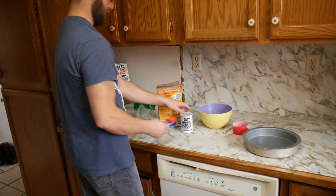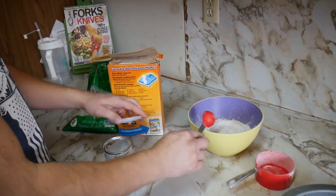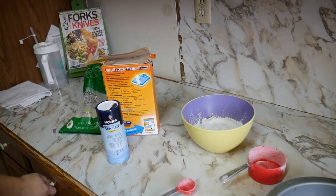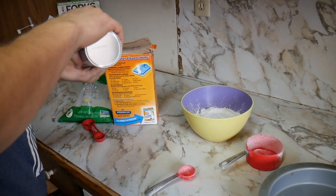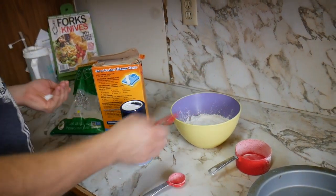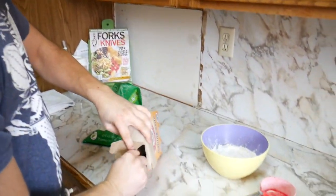We've got the flour in. Now we're going to do one and a half tablespoons of baking powder. If you want the exact recipe in words and text, you can find it in the very first video — it's in the description, and we'll put it in this description too. Teaspoon of salt, teaspoon of baking soda. This guy doesn't waste nothing.